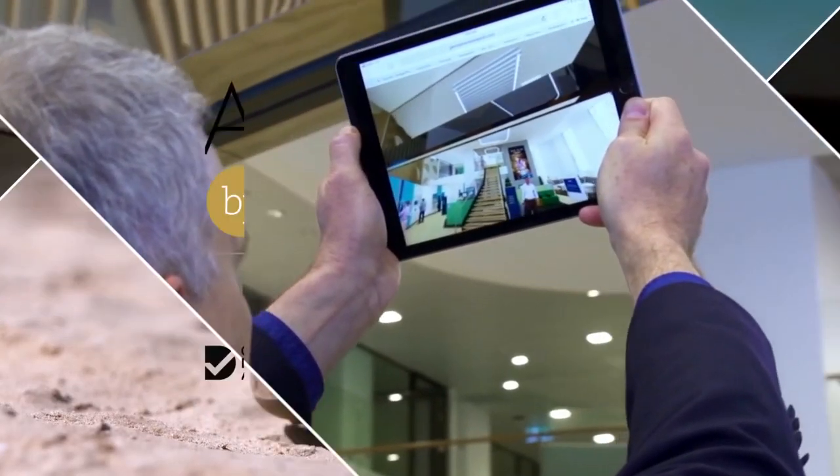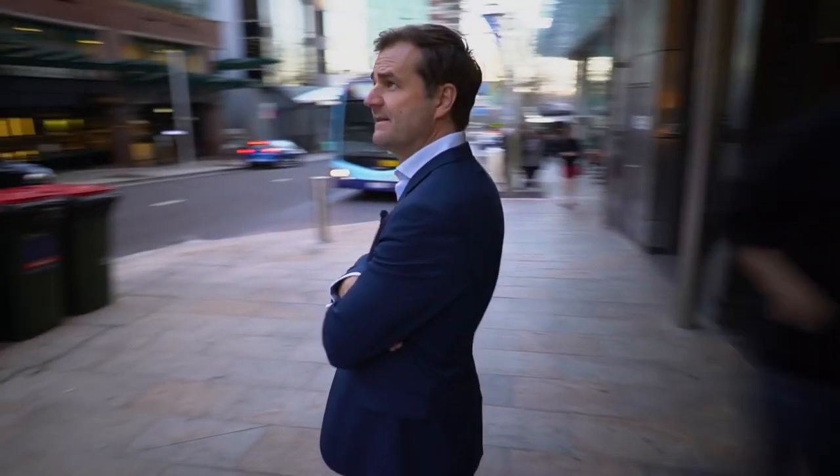Our team of industry leaders are judging some of the best design innovations for the year in Australia and New Zealand. The Cochlear Nucleus 7 brings Bluetooth technology for answering phones, listening to music, and listening to television into the world of a cochlear implant patient. Our world is shaped by noise, and hearing is a gift. This next innovation gives that gift to those who need it most.